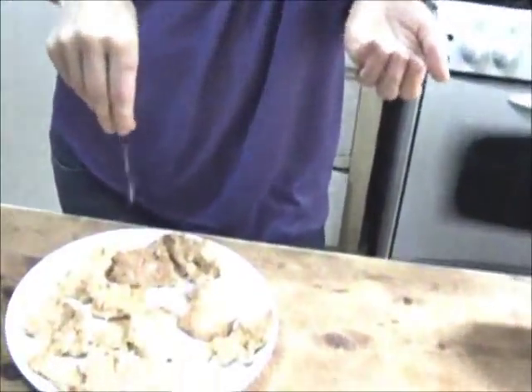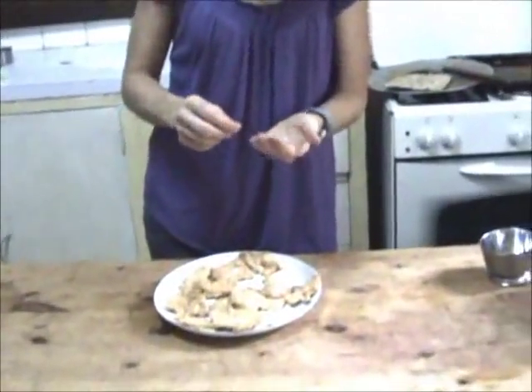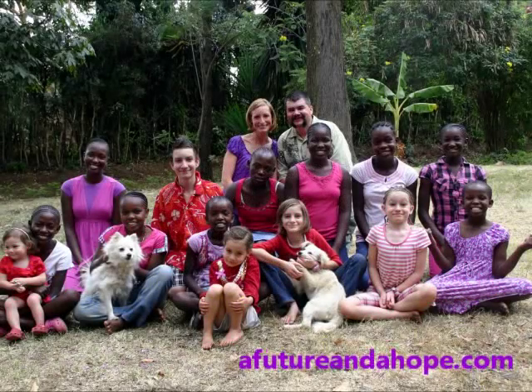Sprinkle a little sea salt on top of all of these, and then I need to teach you how to make a wonderful dipping sauce for these. I like it!